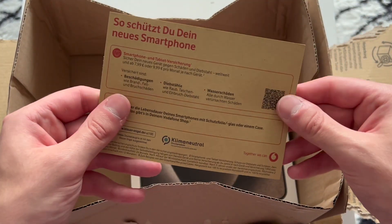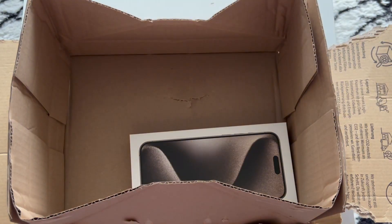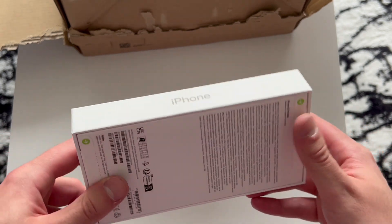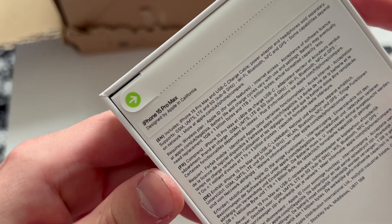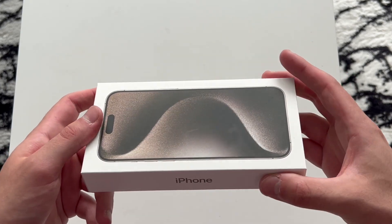Here we have — this is how you protect your new smartphone — in German, so this doesn't interest you. And then last but not least, there we go, we have this bad boy: the iPhone 15 Pro Max. Pretty straightforward, nothing really special about it. There's this new wallpaper on the front.